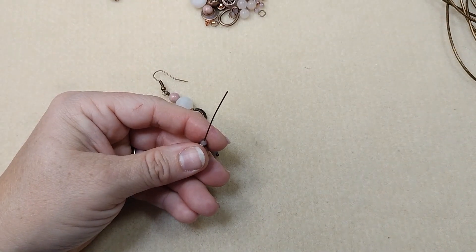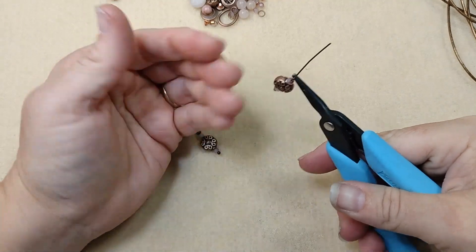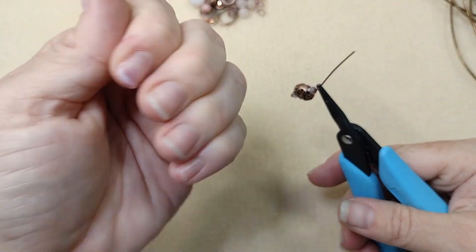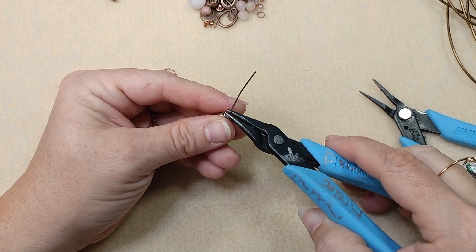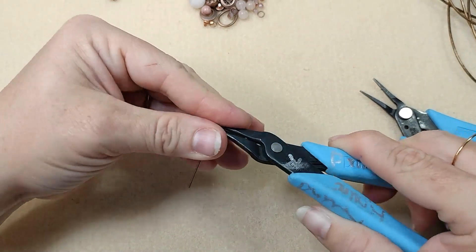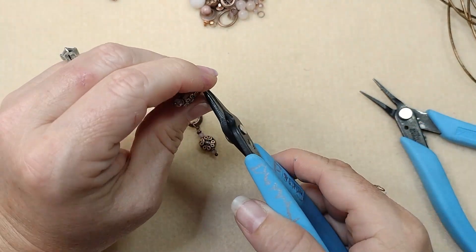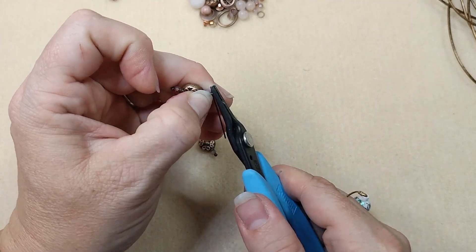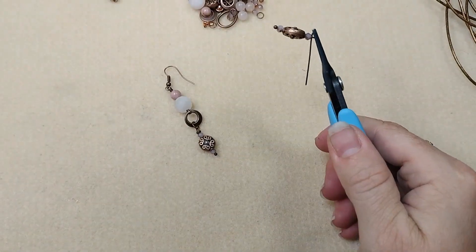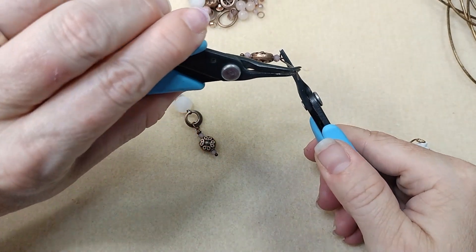We're going to make a wrapped loop. To do that, you bend this 90 degrees. I do want to clarify — my nails are not dirty, they have resin and alcohol inks on them. I've been working on pendants and I can't get it off. I'm actually going to have a couple of new tutorials showing what I was doing with those resin and alcohol inks, so stay tuned for those.